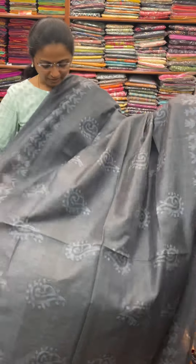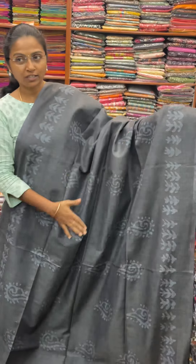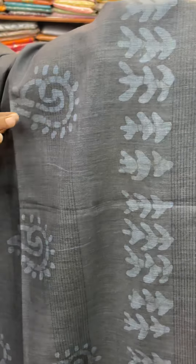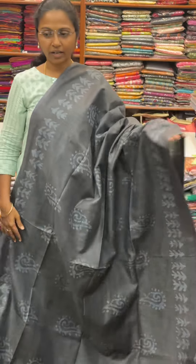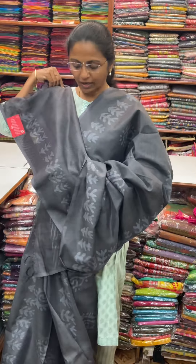First, we will show you a dark steel gray and blue combination of a buttu design. We will show you the thread lines, borders, and the lines are throughout. It will show a long way. And the pallu of this Sari is this, and the blouse for this Sari.